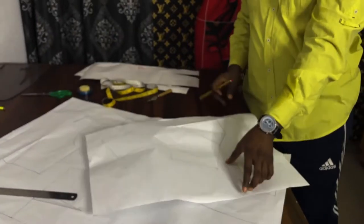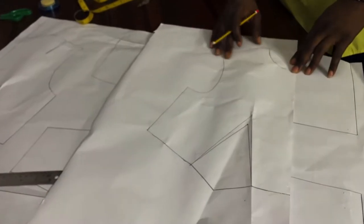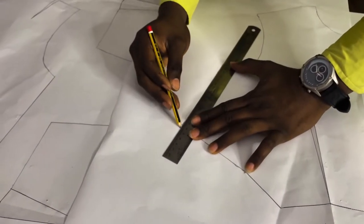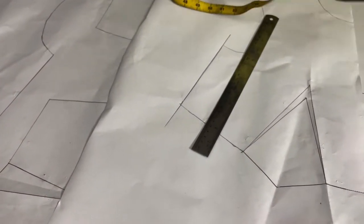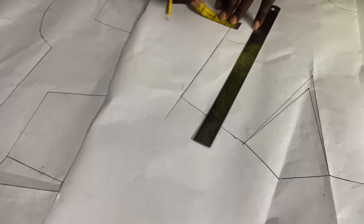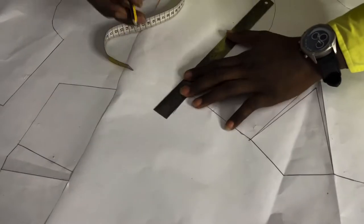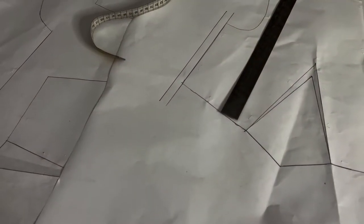The next thing we are going to do is add our seam allowances to our patterns. For the side seam we'll be adding half an inch. We'll be adding half an inch to the side seam, and half an inch to the waist seam as well.